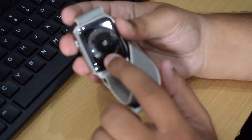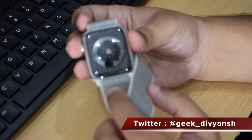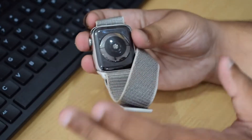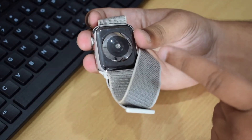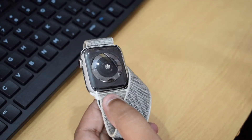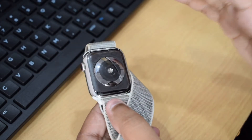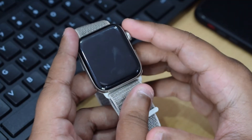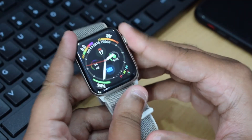On the back we have an optical heart rate sensor. One great thing about this watch is that it also has ECG, so you can do an ECG on the go. However, as of now the ECG feature is not yet implemented in India, so we have to wait some time for that.